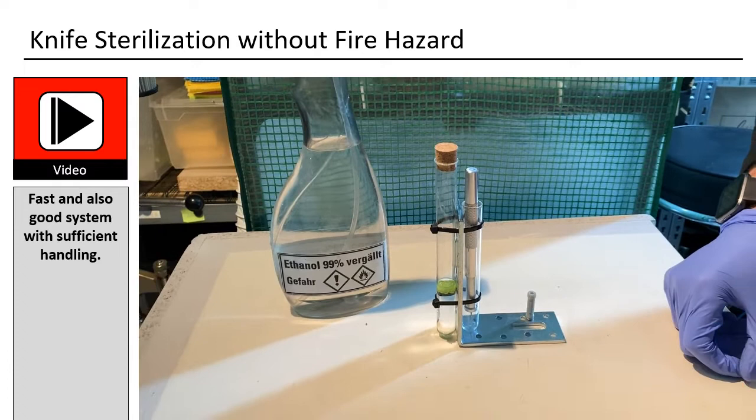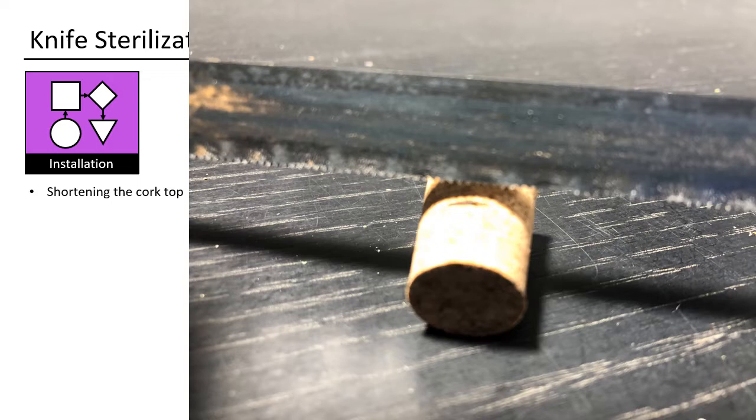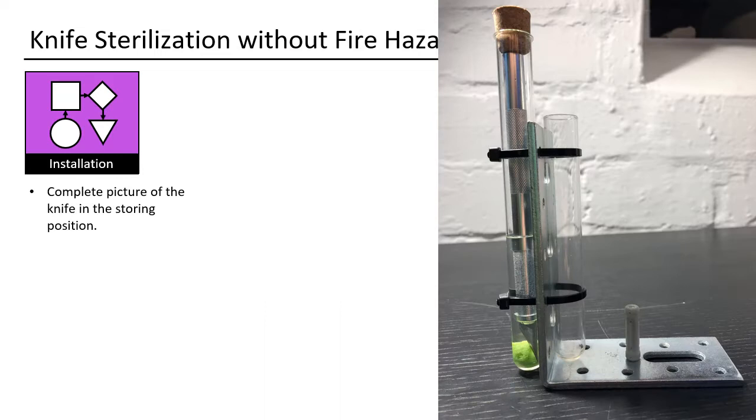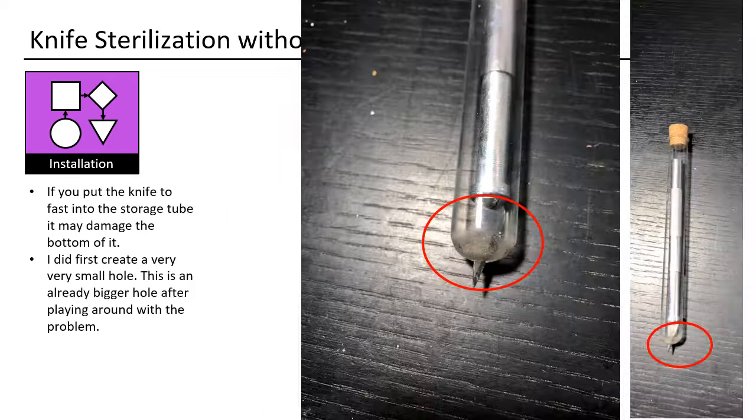A paper cutter with a magnetic handle is used. The cork top needs to be shortened a little bit — just use a saw and cut it. The tube needs to be closed in order to have no evaporation. If the tube is too tall, you cannot easily take out the knife. Here is a complete picture of the knife in the storing position, and in the working position — notice that you can place the magnet anywhere.